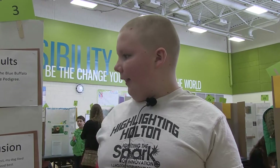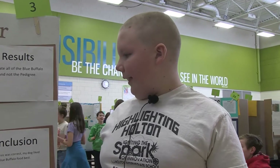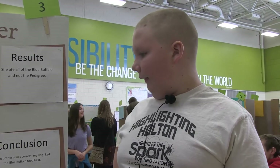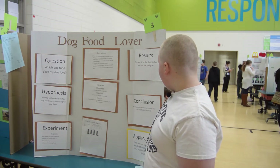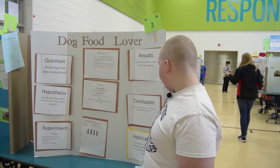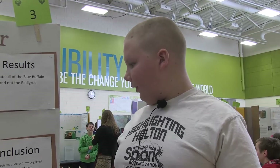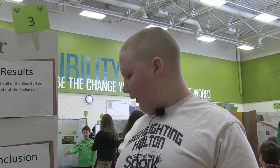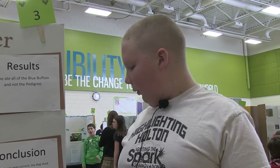My results: she ate all the Blue Buffalo dog food in all the trials. She ate none of the Pedigree. My conclusion is my hypothesis was correct — my dog likes the Blue Buffalo food best. My application: from now on, since my dog likes Blue Buffalo best, I will feed her Blue Buffalo dog food.